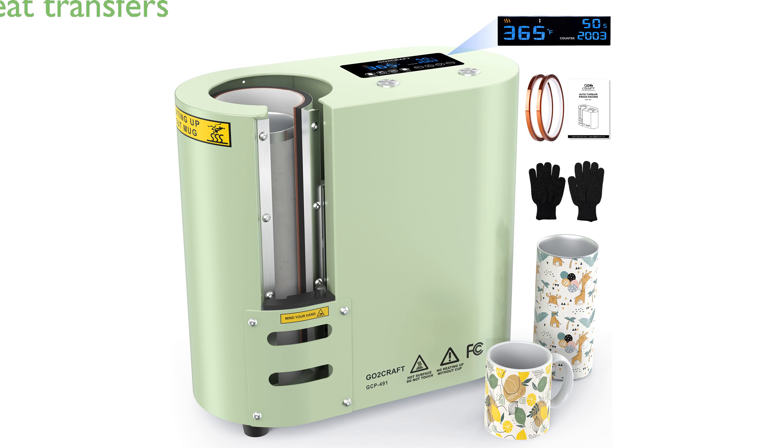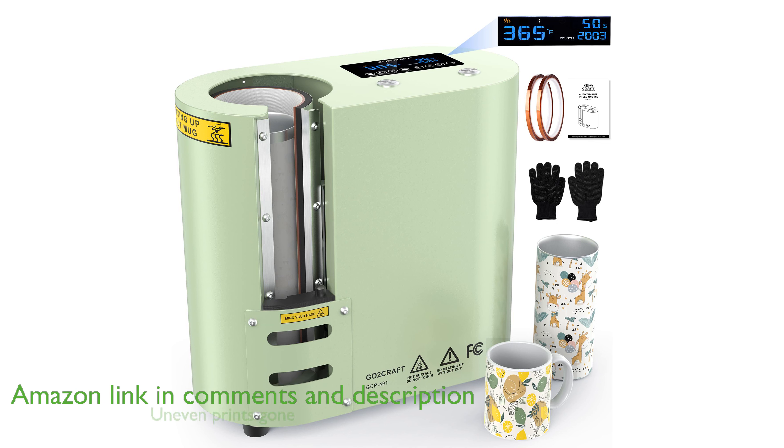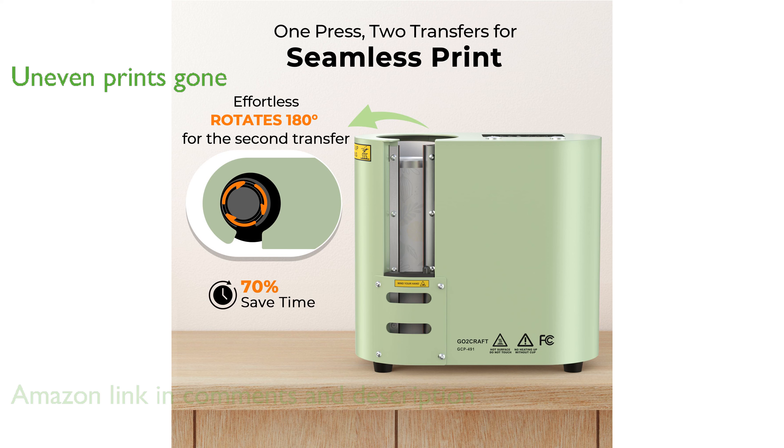The seamless tumbler heat press machine by GoToCraft allows you to create two heat transfers in one press, rotating automatically for a seamless process. Say goodbye to uneven prints with this fully automated sublimation machine, which ensures even and fast heating for vibrant creations.